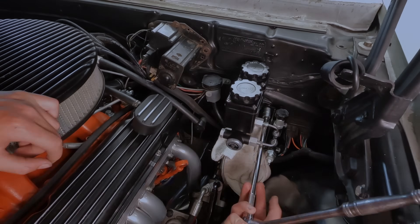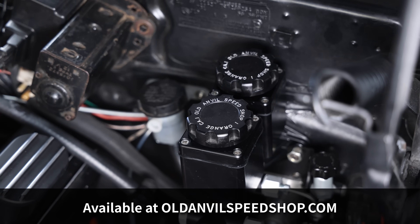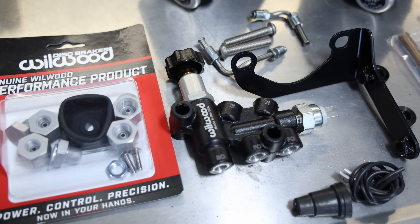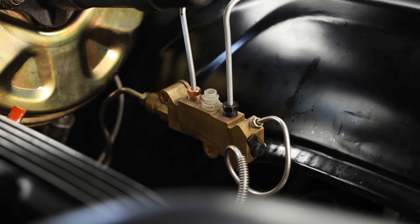We got the whole system installed. We got the new old anvil upgrade. It's master cylinders, really good reservoirs in there. So time to set the adjusting on the proportioning valve, which I didn't have before with that old GM non-adjustable one.